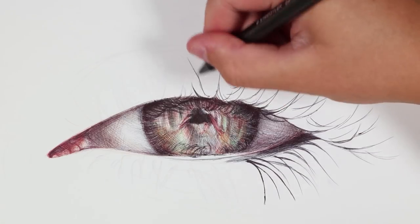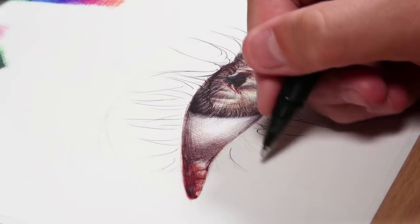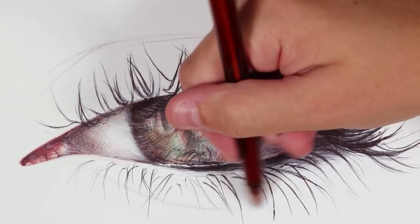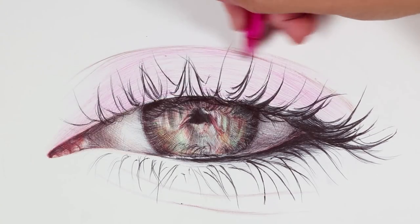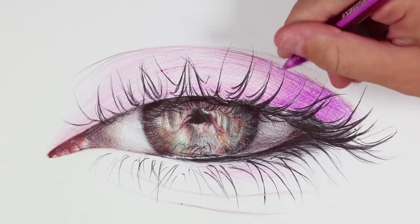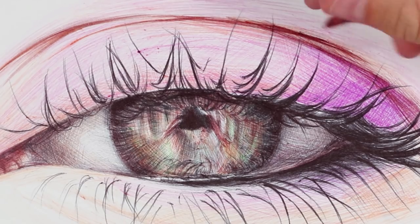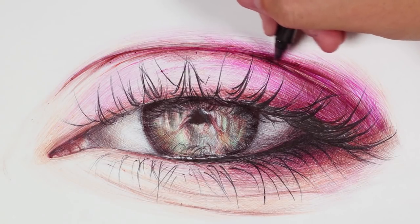Yes, I could have done with more colours, but they were enough to start out with. These supplies might not even be something you need to go out and buy — you might already have them in your house for revision or taking notes. So just look around your house, you might have things you can create art with already. One of the most challenging things was that I didn't realise the pack didn't have a yellow pen, and a lot of the lighter values in the eye really could have done with yellow — otherwise they look a bit too orangey.